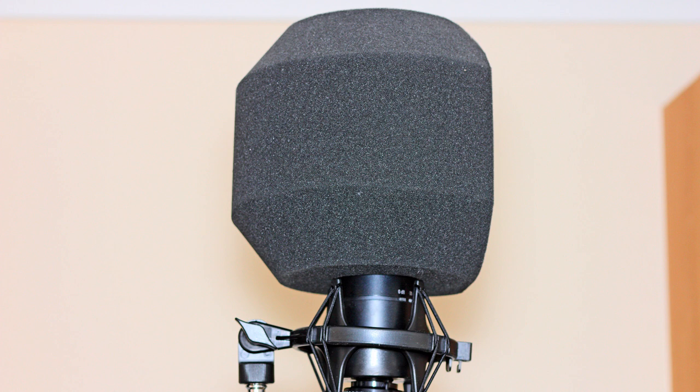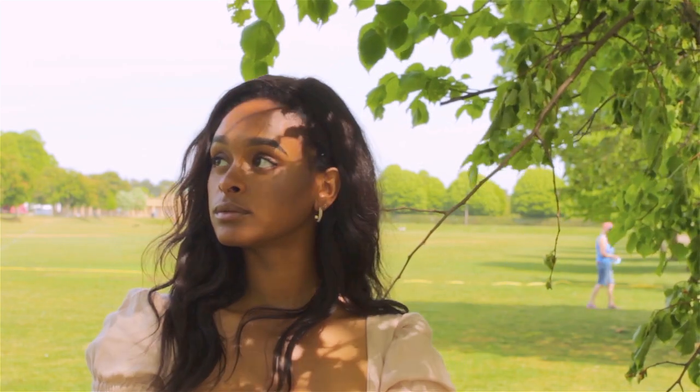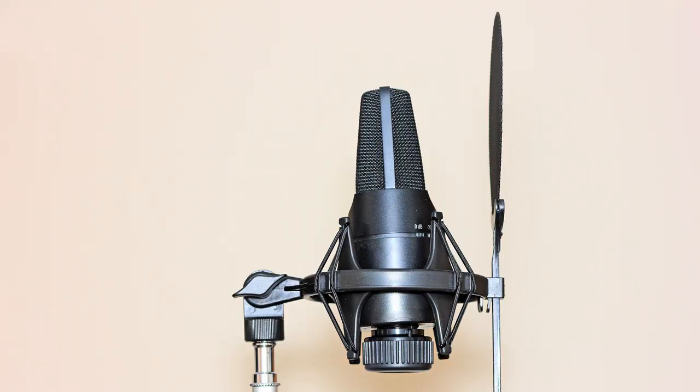This is the second test with the SE Electronics X1A mic, without the pop filter but in the shockproof surround.